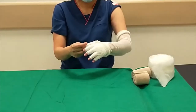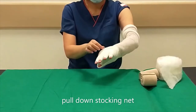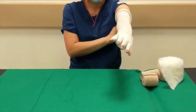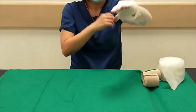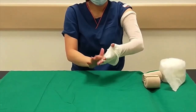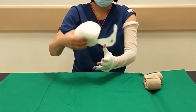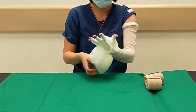The stocking net is then pulled down over the hand and the thumb is placed through the hole. Take a 10cm cotton padding and put in the thumb, beginning on the palm.